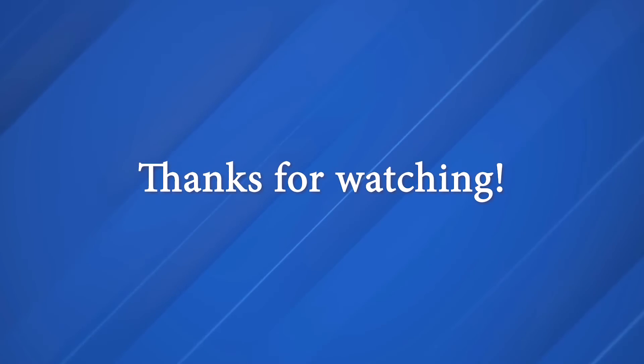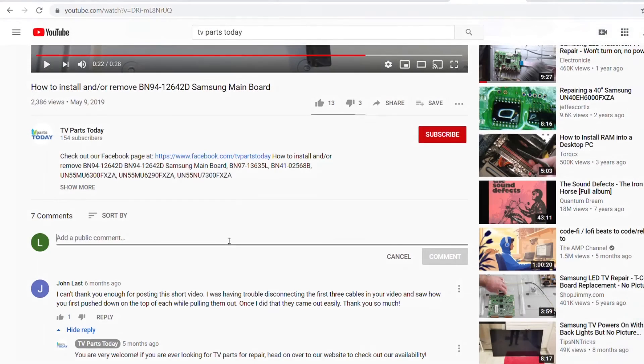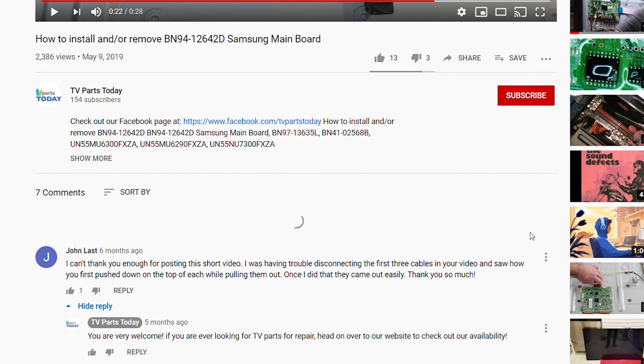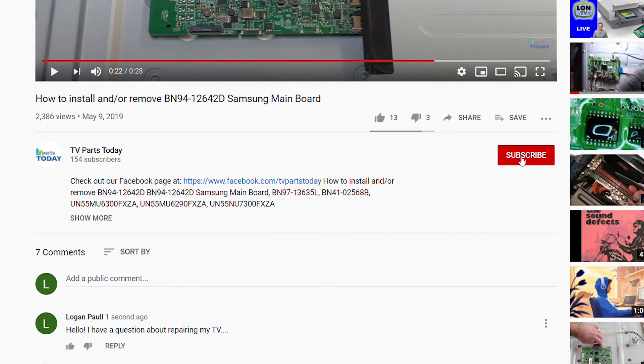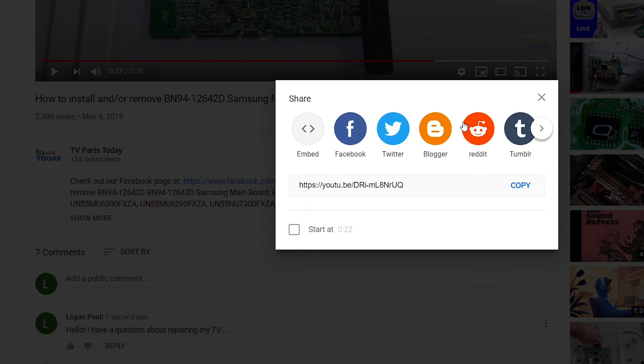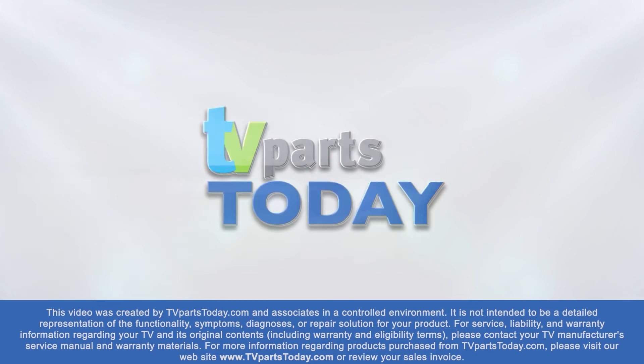That's going to do it for today's video. Don't forget to like the video, leave a comment down below, subscribe to the YouTube channel, and we will see you next time. Thank you for watching another TV Parts Today repair video. If you have a question regarding your TV repair, post a comment and we will try to help. Don't forget you can help us and stay up to date by subscribing, liking, and sharing our content. Check us out on Facebook. Bye!